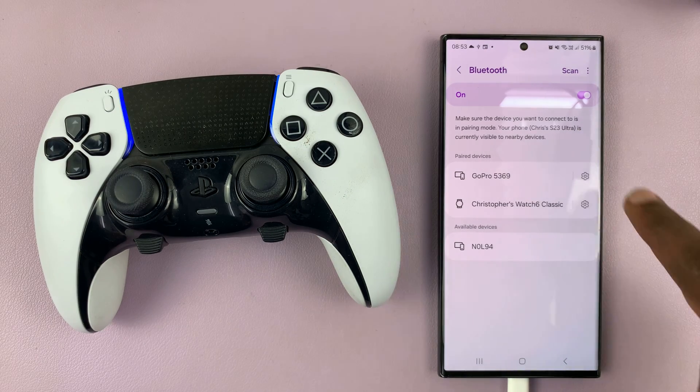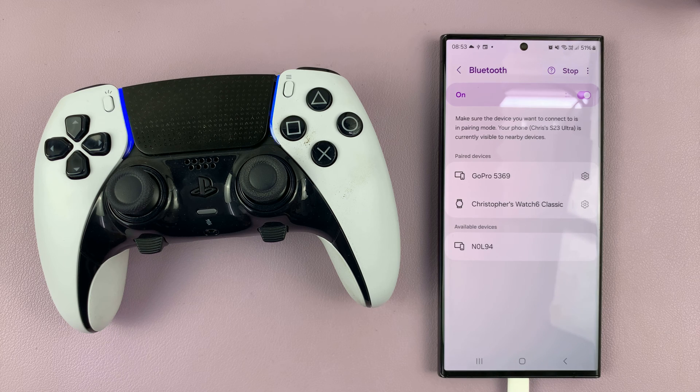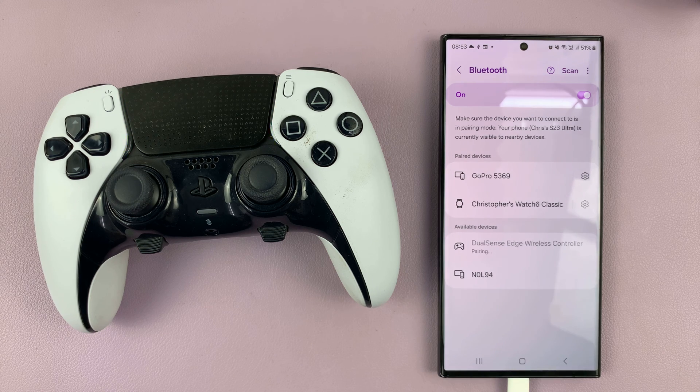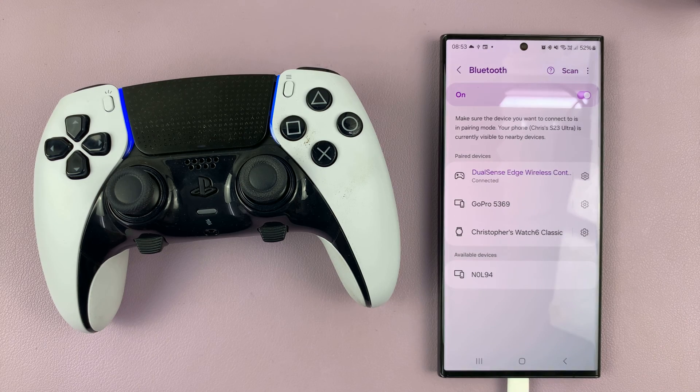If your Android phone has finished scanning, tap on scan again so it can start scanning for new devices. As you can see, our DualSense Edge wireless controller has been detected. Tap on it to pair — it's going to ask for a pairing request, tap on pair once again, and now it's connected. The light on the controller is now steady.